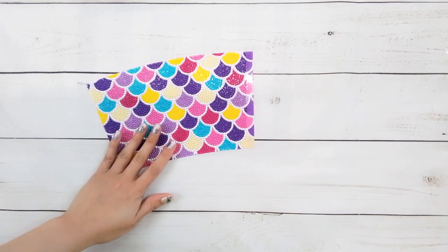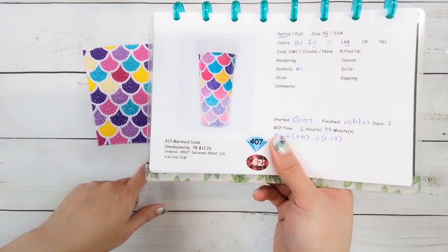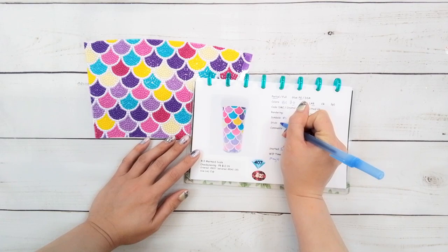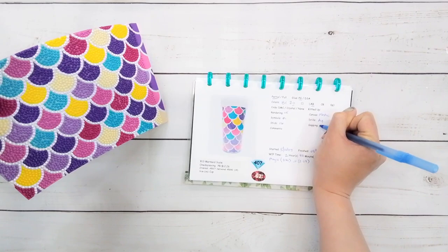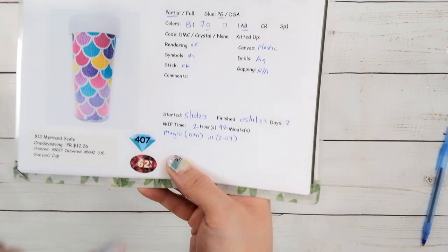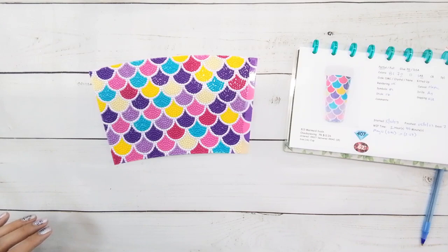All right, I'm back and I've finished the diamond painting part. If you don't remember because it wasn't that long ago in this video that I unboxed this — I call this the mermaid scale cup. There were eight colors: seven regular round drills and one AB. The stick was fine, the rendering was okay, and the canvas is plastic. This actually took me two hours and 48 minutes to complete — it's actually a relatively full-drill diamond painting.